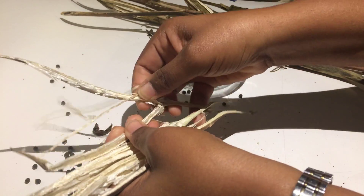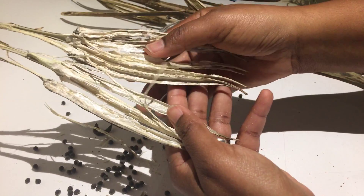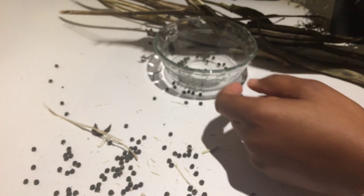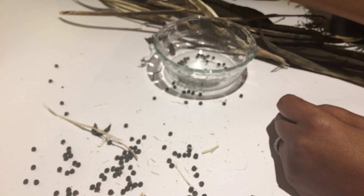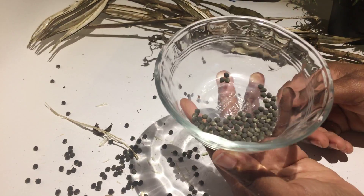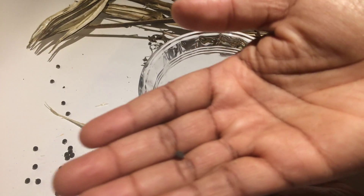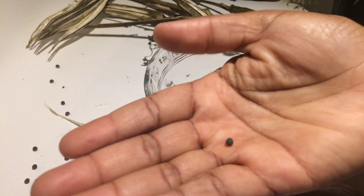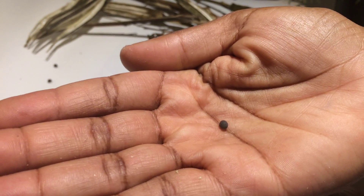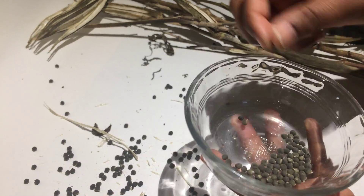I look forward to producing some more content with you here soon. But I did want to come on and do an update to this video. I'm going to go ahead and collect all that I have and discard the other portions. From one of these, you can feed, oh my goodness, so many people. Isn't that awesome? I hope this is beneficial to someone out there.